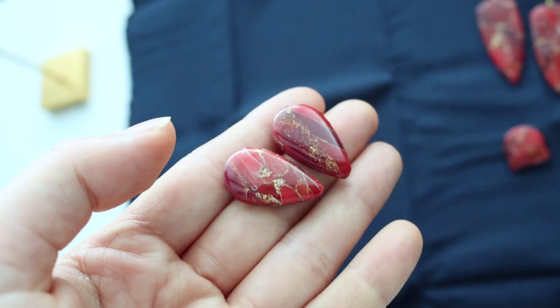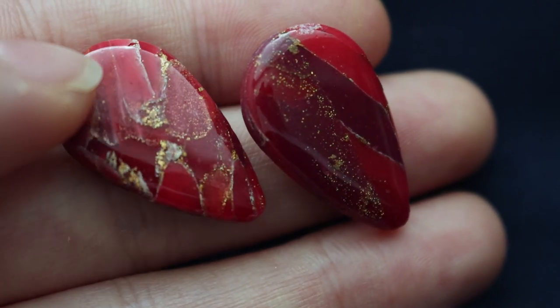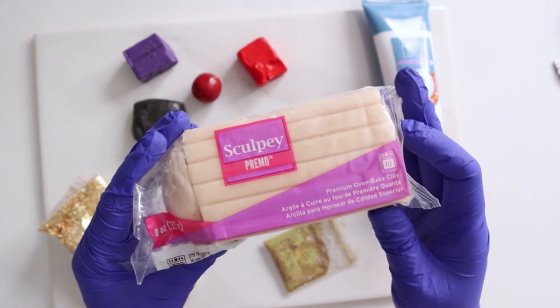Hey guys, welcome back to our channel! In today's video I'm going to be showing you how I made these red and gold marbled faux stone earrings. Everything I'm using in today's video will be listed down below, so let's get started.